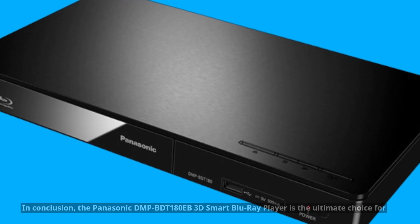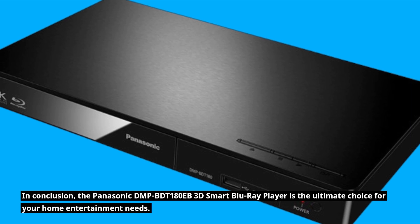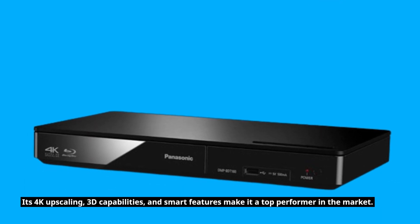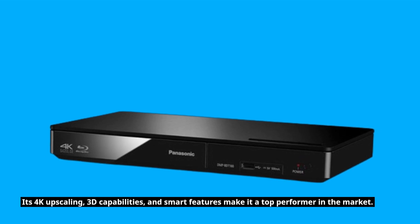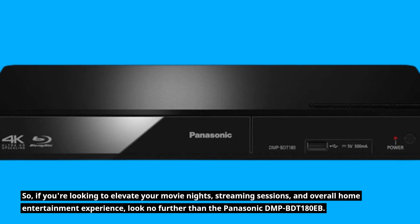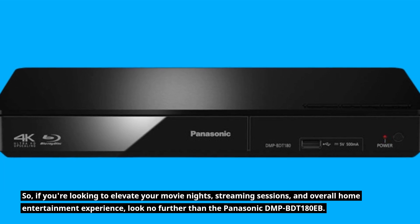In conclusion, the Panasonic DMP-BDT180EB 3D Smart Blu-ray Player is the ultimate choice for your home entertainment needs. Its 4K upscaling, 3D capabilities, and smart features make it a top performer in the market. So if you're looking to elevate your movie nights, streaming sessions, and overall home entertainment experience, look no further than the Panasonic DMP-BDT180EB.